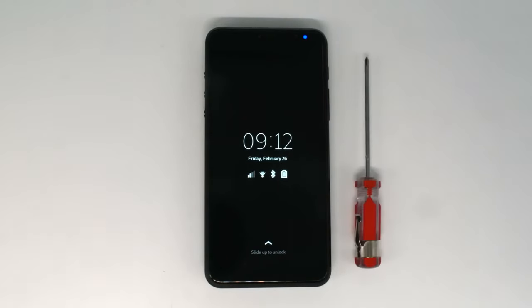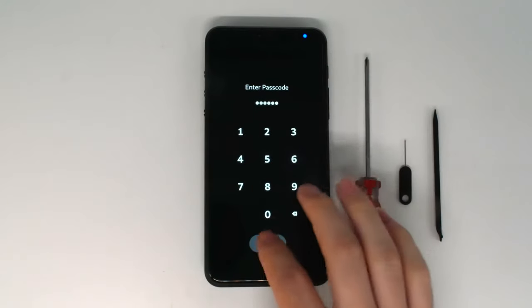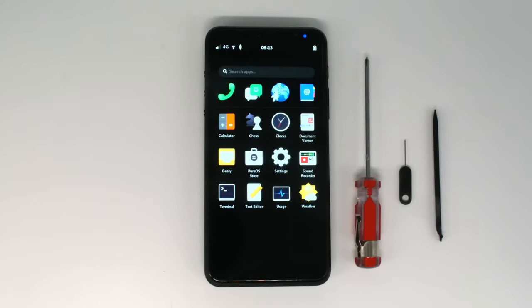You'll need a screwdriver, the included SIM card tool, and something like a pick or spudger. Any damage from disassembly is not covered by warranty. If your Librem 5 is under warranty, contact support before attempting this process.